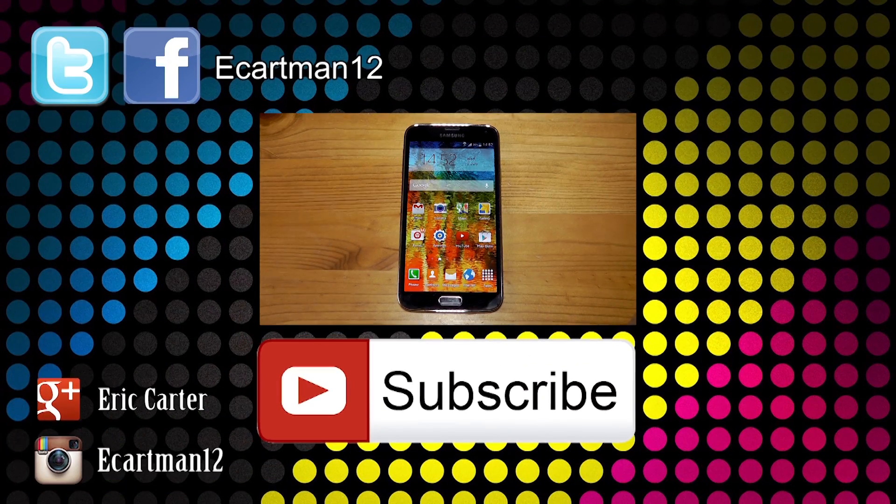That's it guys — that was my quick how-to guide on how to get rid of the My Magazines page on the Samsung Galaxy S5. Thanks very much for watching, stay tuned for future coverage videos and a full review of the Galaxy S5, and I will see you all next time. Take care.